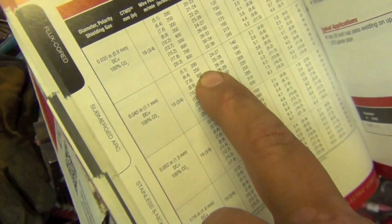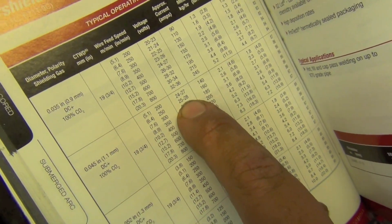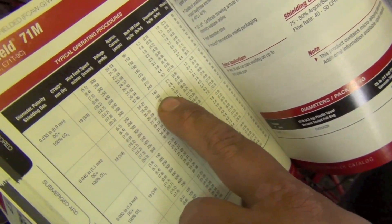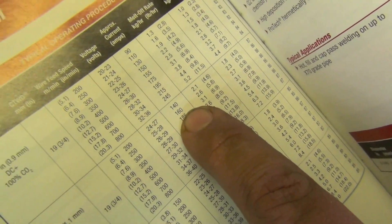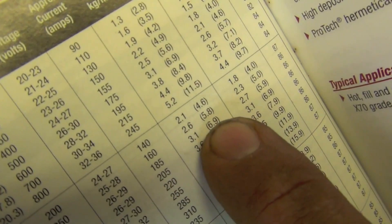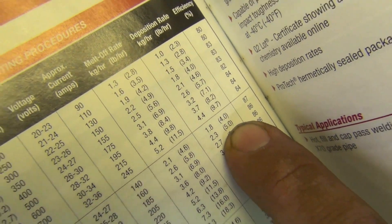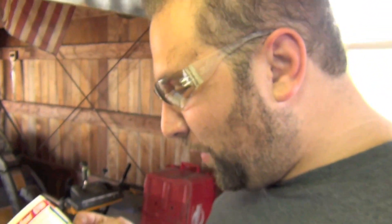At about 250 inches a minute, Lincoln suggests you run between 25 and 28 volts, which will result in about 160 amps. Your melt-off rate will be 5.8 pounds per hour, and you will deposit 5 pounds of steel per hour. Not bad — try to do that with stick welding.